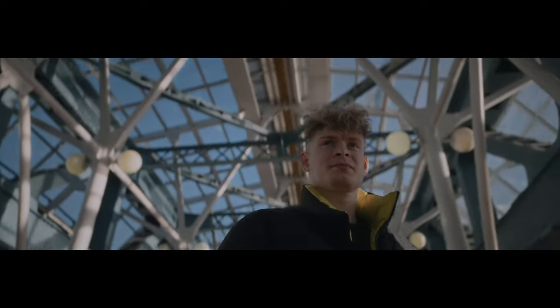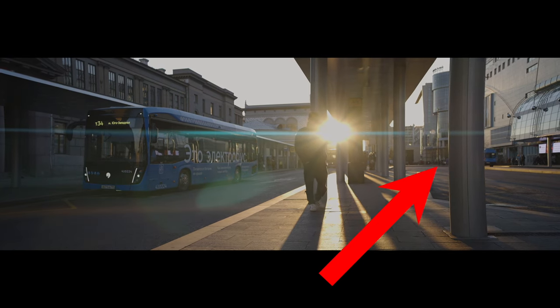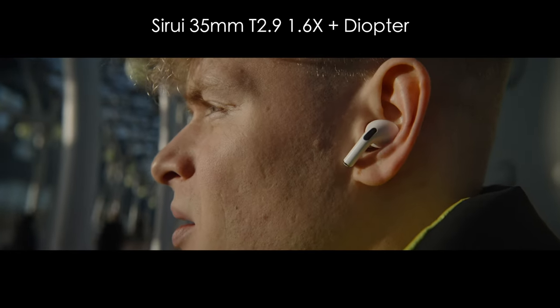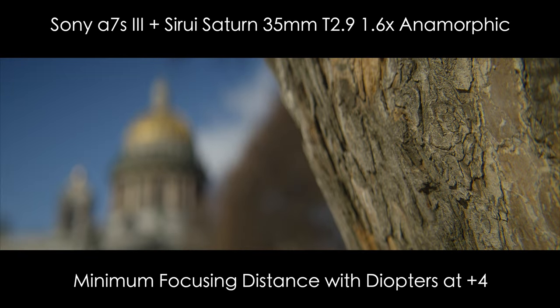Two factors to be aware of: it has a very noticeable pin cushion distortion — I do like it, but some people would prefer to fix it in post. The second is that it doesn't have the best minimum focusing distance, so keeping a set of diopters in your kit is necessary. With diopters, it's much easier to get shallow depth of field and to see the oval bokeh.